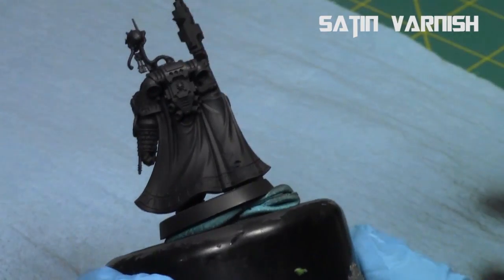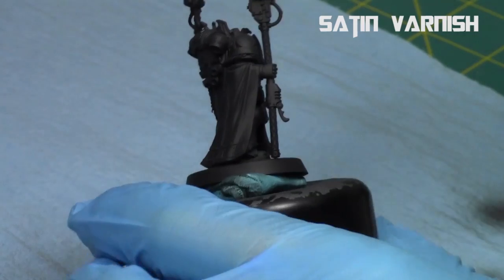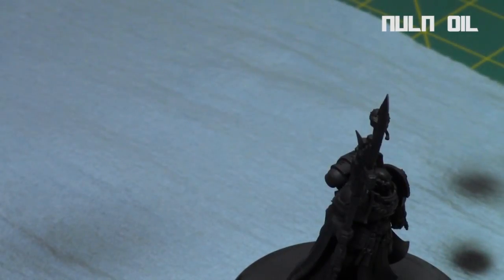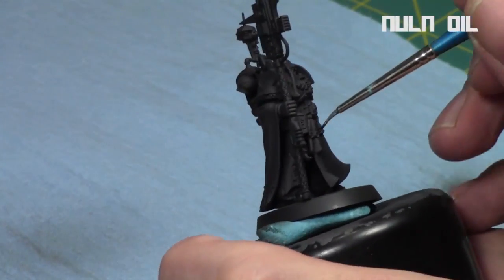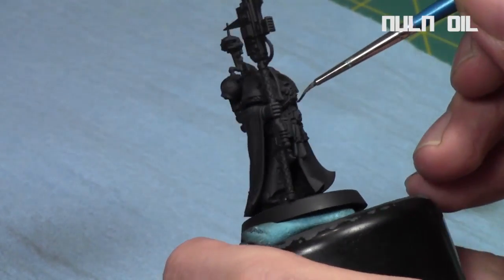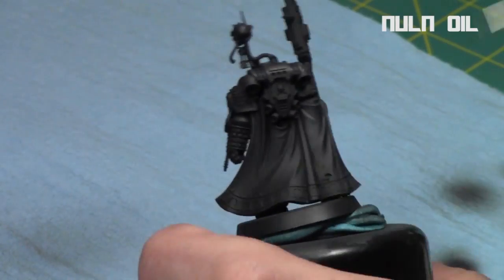That way it's all uniform after this step and provides a good surface tension for when I want to hit it with the shade afterwards. I'm just making sure to get good coverage. Then I took the oil and put it directly into the recesses and along the edges to basically cut in all the parts that were going to be black armor — to get into the recesses and give a little more depth. Black tends to be really dimensionless when painting, so I try to avoid it.